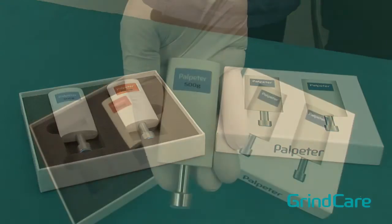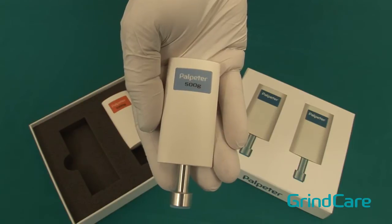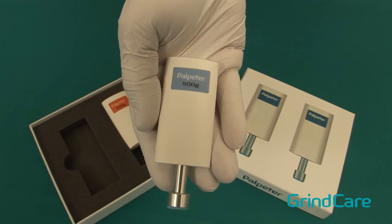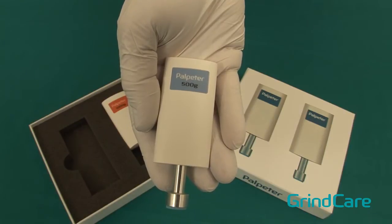The 500 gram, or 1 pound of pressure version, is used for palpation of the posterior mandibular region, the submandibular region, and the temporomandibular joint.